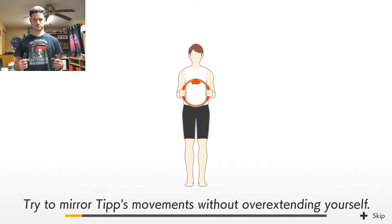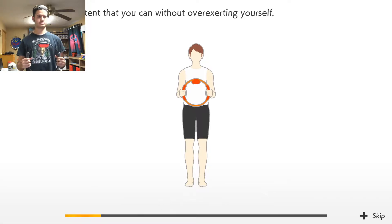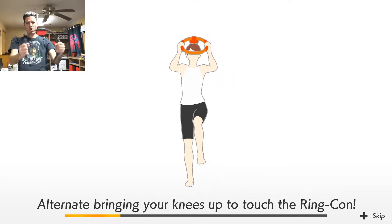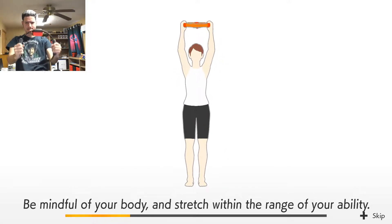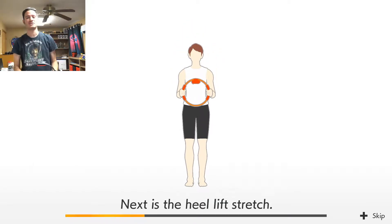Let's begin your movements without overextending yourself. You got it. Music start! Keep your posture straight. Three, two, one, go. Alternate bringing your knees up to touch the ring con. Be mindful of your body and stretch within the range of your ability. My pattern is terrible. It's not as fluid — it's so clunky. It's like a stretch.